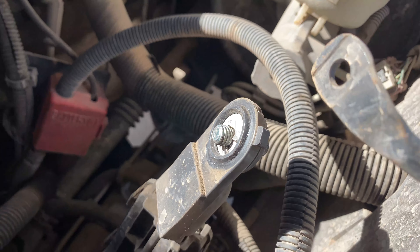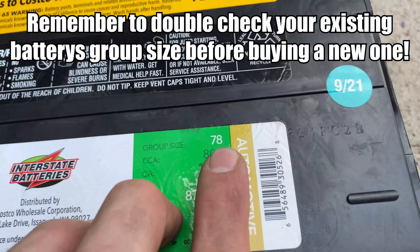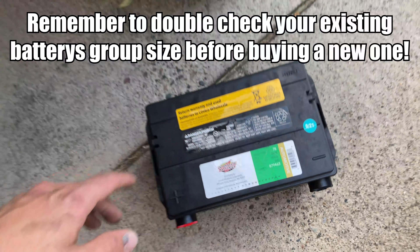This one over here seems to be pretty clean already. This is a number 78 battery right there. So let's go ahead and get it hooked up and make sure that it works.